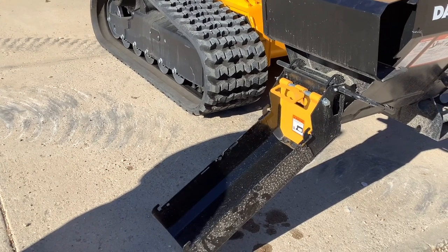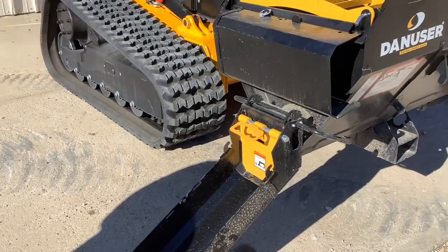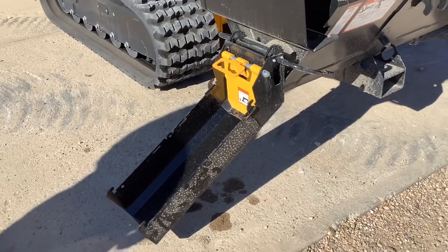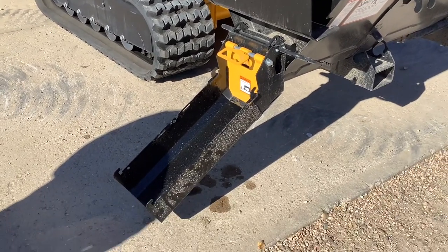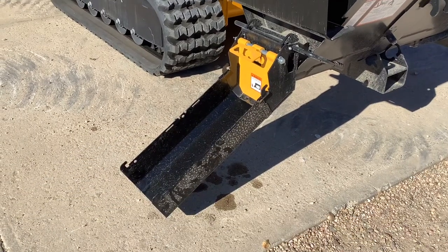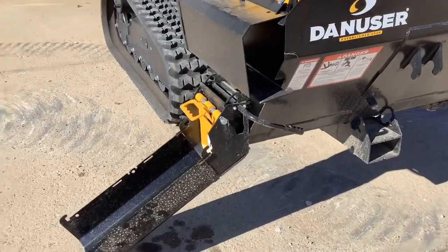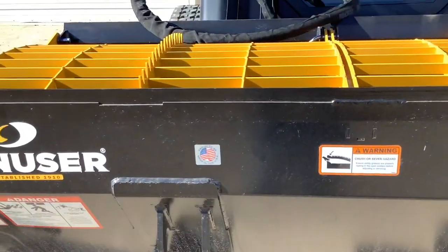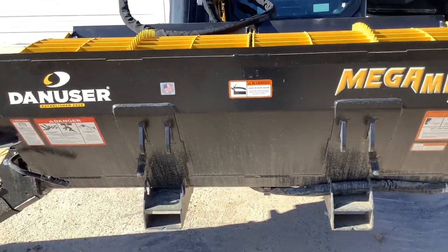According to the manufacturer, you can put up to four of them on there, which would give you eight feet without needing any kind of a support chain. They also make a hose that will attach similar to how the ramp attached, and the hose is about five feet long. You can use that for concrete or whatever you're doing to have a more controlled pour.